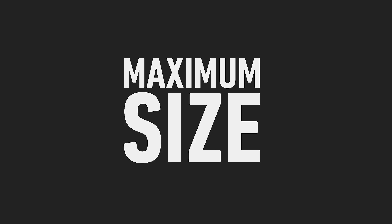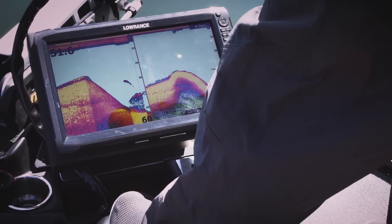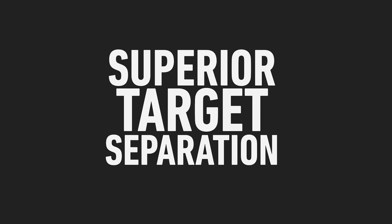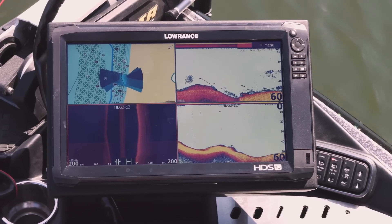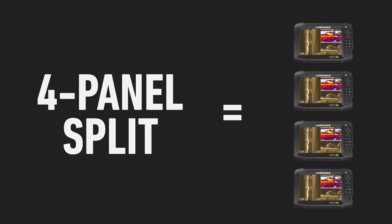This massive 16-inch display features full 1920x1080 HD resolution for maximum clarity and superior target separation. Setting up a four-panel split gives anglers four 7-inch screens on a single display.